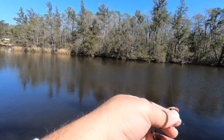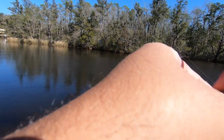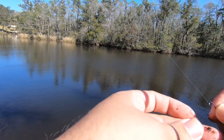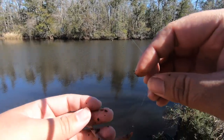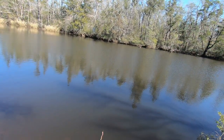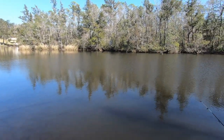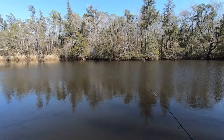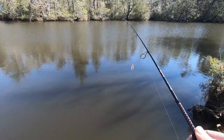I'm going to try free-lining the worm first, just to see how this works out. I think a natural presentation, especially when it's cold out, really makes a difference. I'm going to hook him right there — I could probably even cut him in half, but I'm going to try a whole one first and see how that works out. I am not going shallow today; I am going as deep as I can get it.